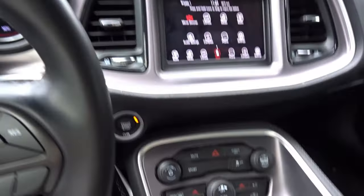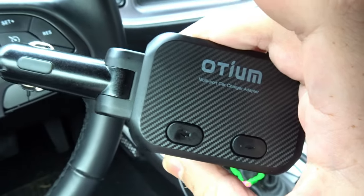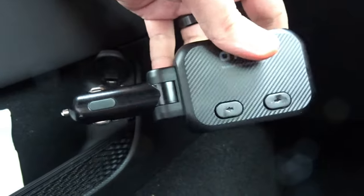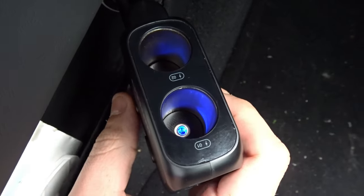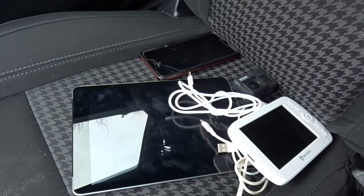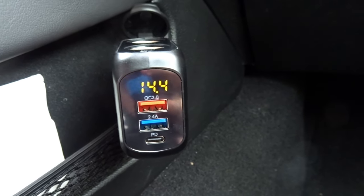We are in the Dodge to test out the Odium multi-port car charger adapter. I need to plug this into my cigarette lighter — this one's a lot easier to get to, so we're going to use it. Taking our multi-port car charger adapter and plugging it in. Oh, and look — there are numbers on the front showing the voltage, very nice! The blue lights mean on, and off means off. Everything is powered on.